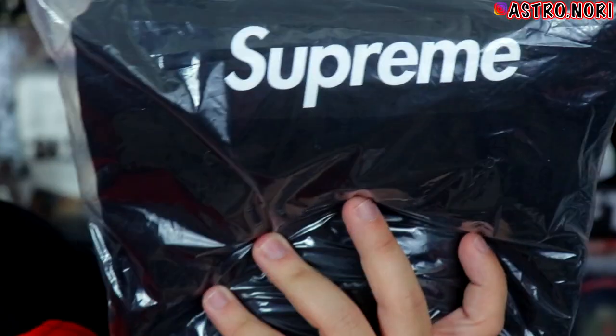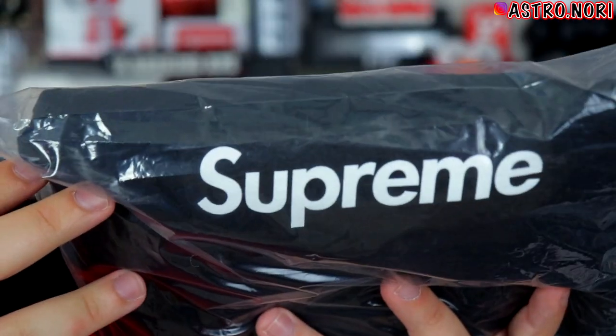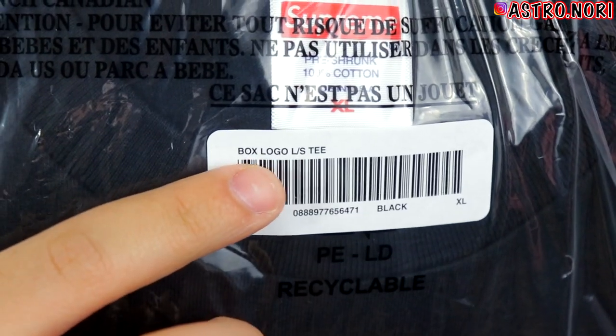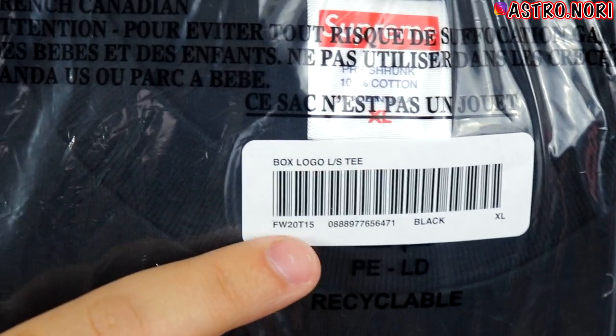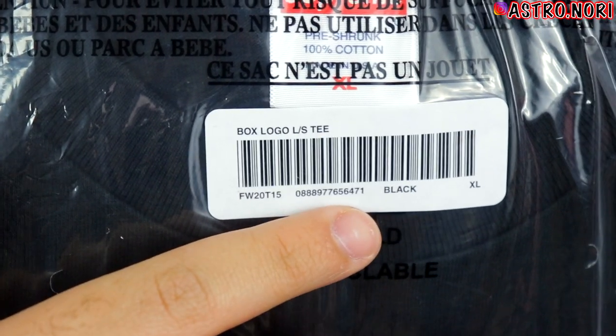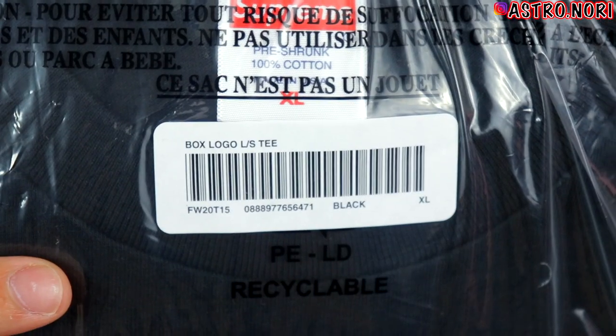In this bag we have the Supreme box logo in the black colorway, size XL. The first thing I want to show you is the tag on top — it says 'Box Logo Long Sleeve T.' On the bottom it says the season, then has some codes. It also says black, size XL. This is what the tag should look like.